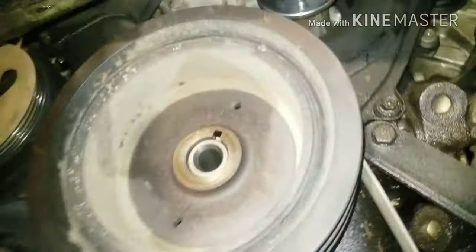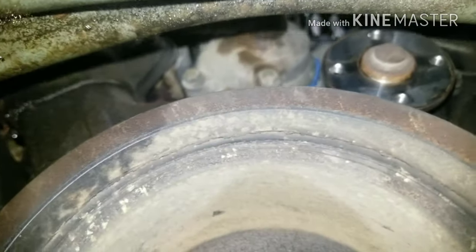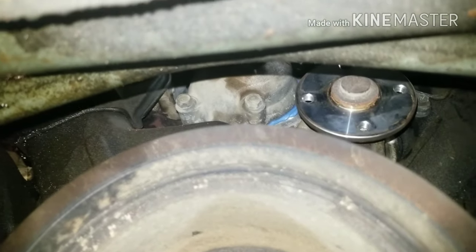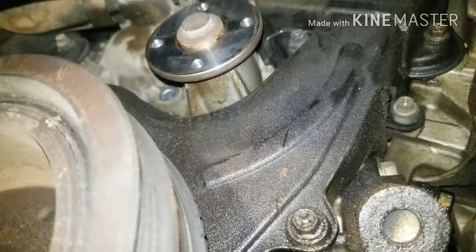Hey YouTube, so I wanted to show you a little issue with this particular van. It's kind of a weird issue. You see that up there? That's the water pump up there. And then you can see up there where there's been some work done to the thermostat housing — probably got a new thermostat in there. Water pump looks good.